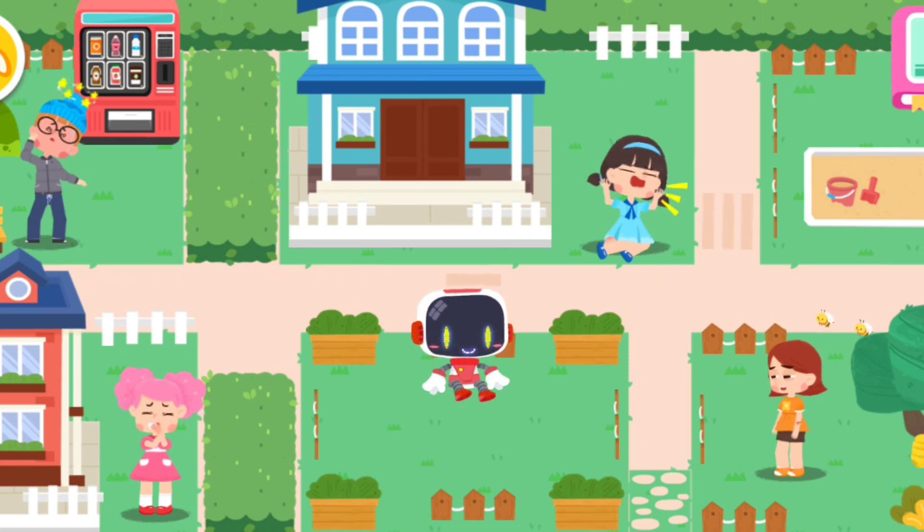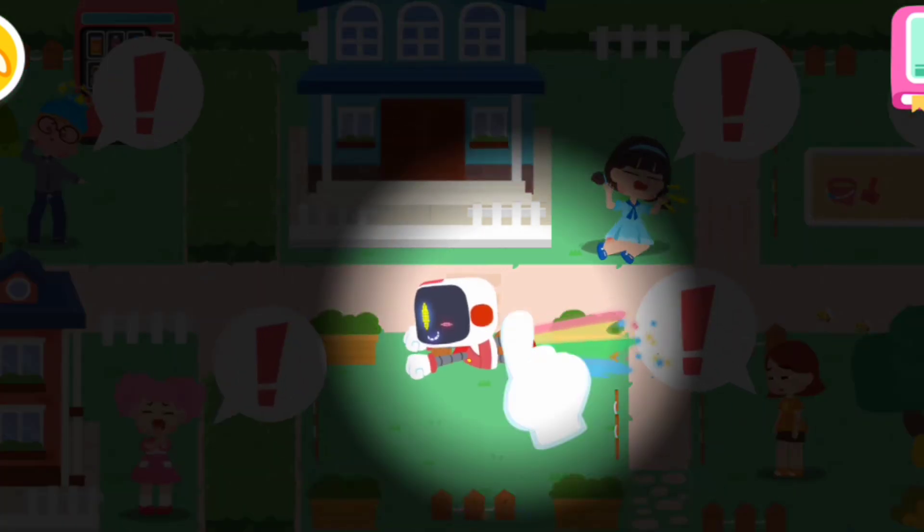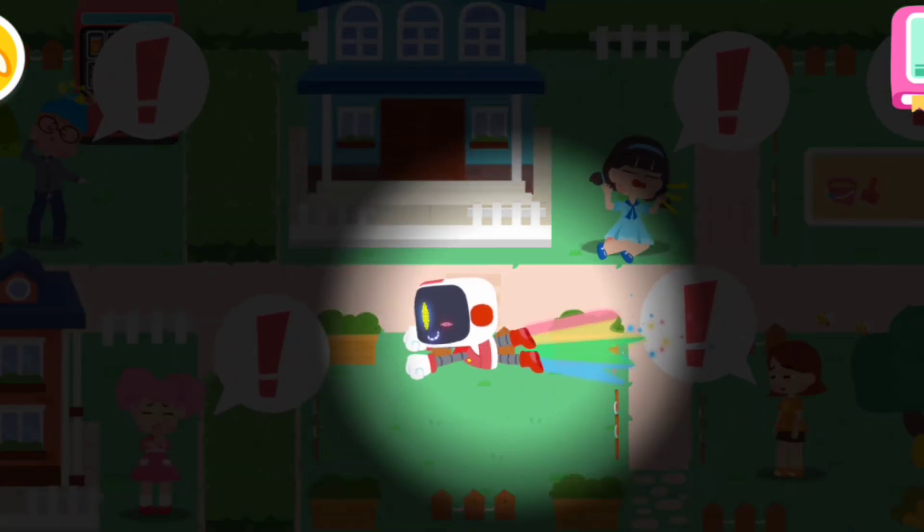Hello, everyone. I am the Guardian. Let's search for those in need of first aid.